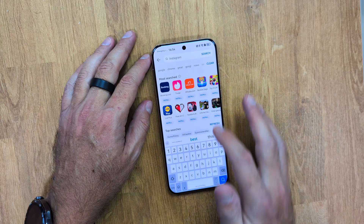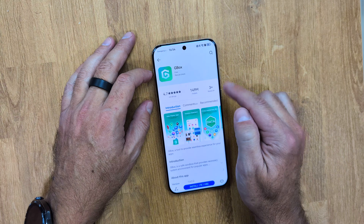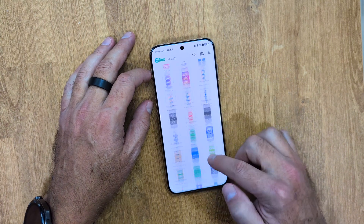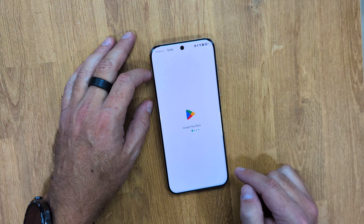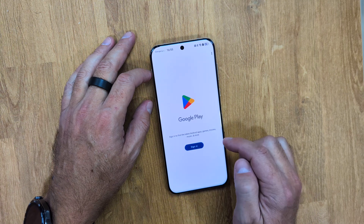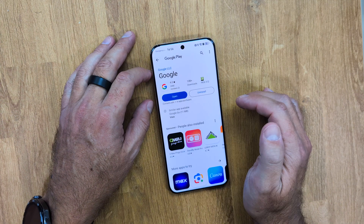So let's go for it. We need to go to the Huawei App Gallery and search for GBox. Once we find it, we just need to install it. We will notice that it has a section for installed apps where the Google Play Store is listed, so we just need to open the Google Play Store from there and then log in with our Google credentials.